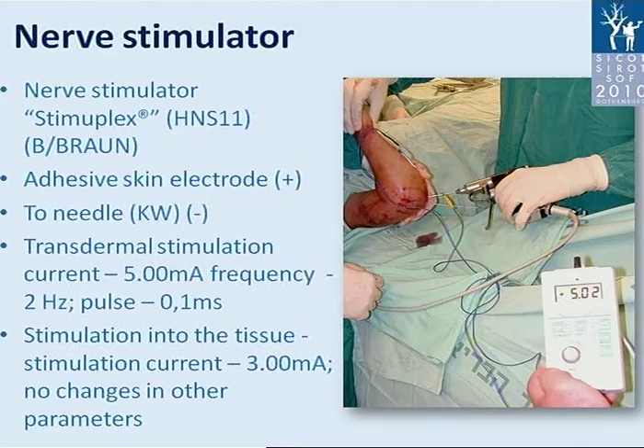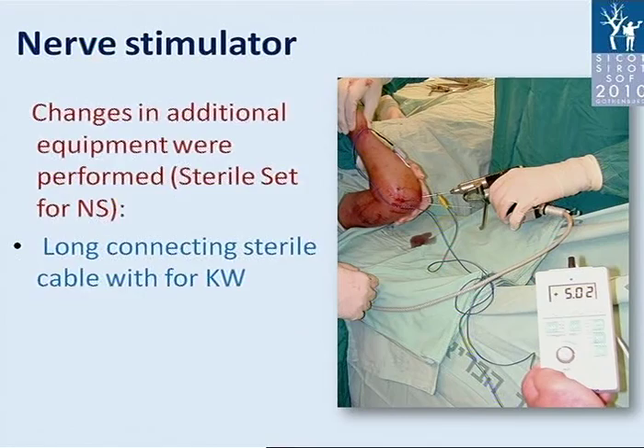Changes to the original equipment setup were performed. We added a sterile set of cables — long connecting sterile cables with a holder for the K-wire.